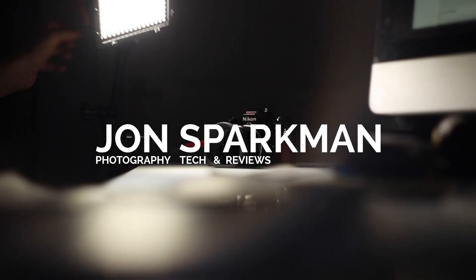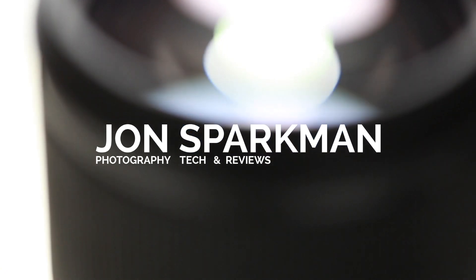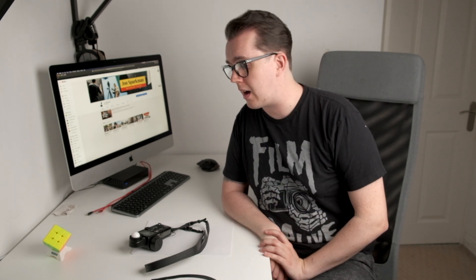Today we're going to look at light meters and why they are completely different to the light meters inside your camera. I put out a Q&A on my Instagram to ask what people wanted to hear more about, and every single person was asking about flash lighting and light meters. So here we are. I think one of the biggest reasons people ask is: why do I have an external light meter, what are the differences, the challenges, the pros and cons of using one?